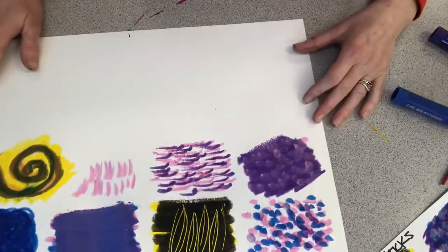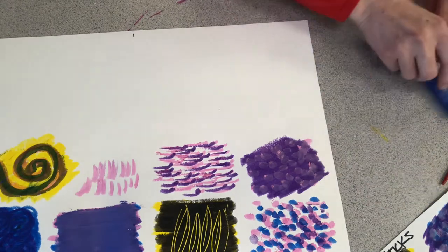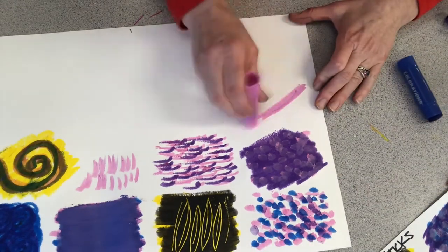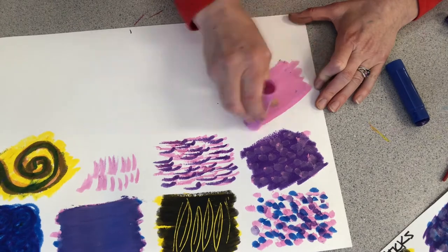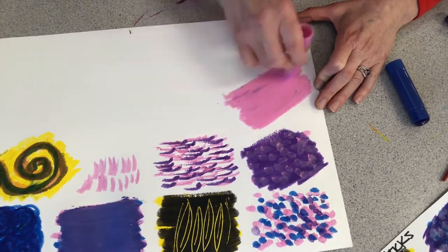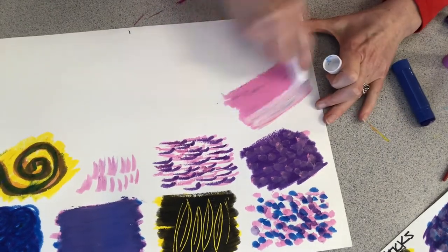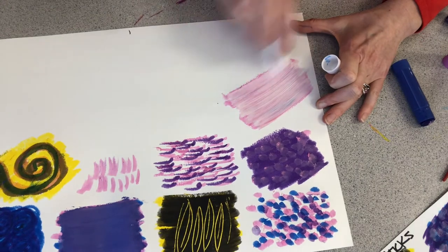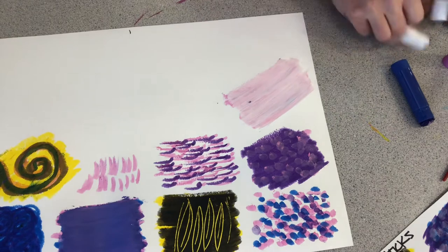Adding white — we're creating basically a tint of color. That's what we call it when we add white to colors. Not only is it called a tint, but when you add white to colors you're usually creating pastel colors. With spring right around the corner, and some of you celebrate Easter, pastel colors are really popular this time of year.